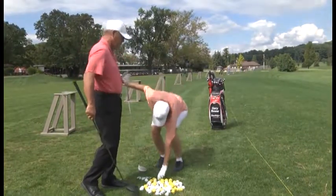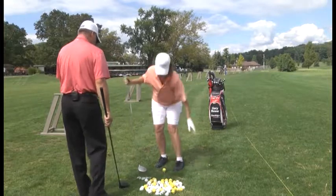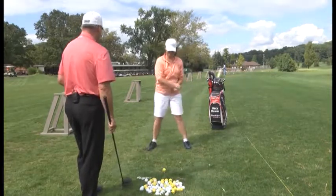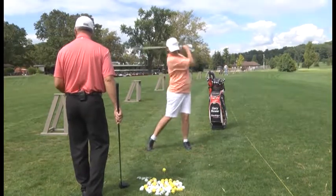Think about nicking that tee — if we pull up, we're going to top it. Shoulders level. I tell all my students: if you start topping the ball when teeing up, forget about the ball. Hit the tee under the ball — that will get the ball in the air.